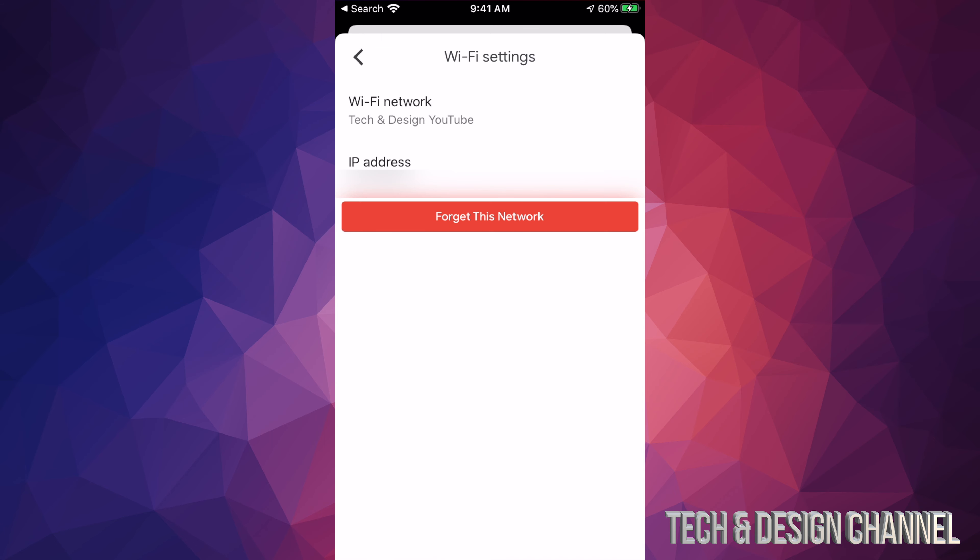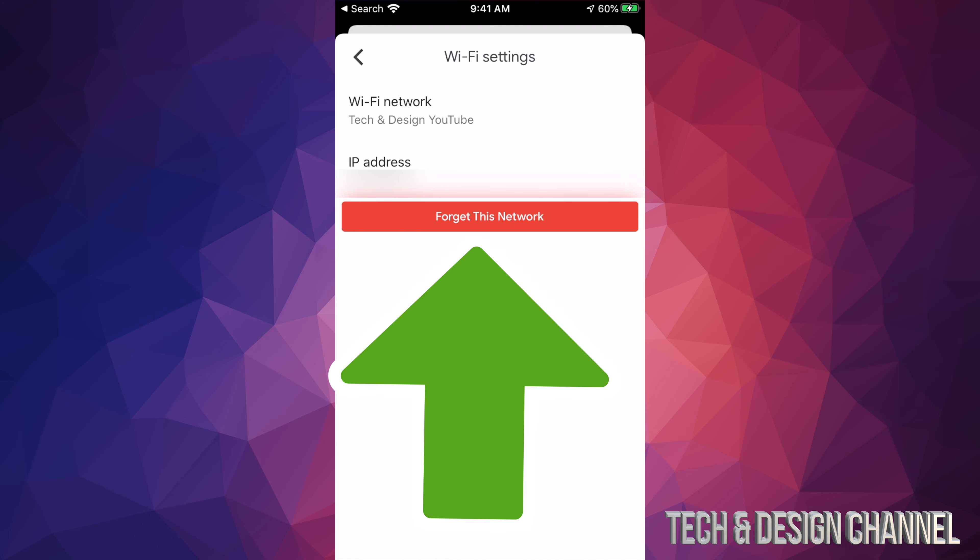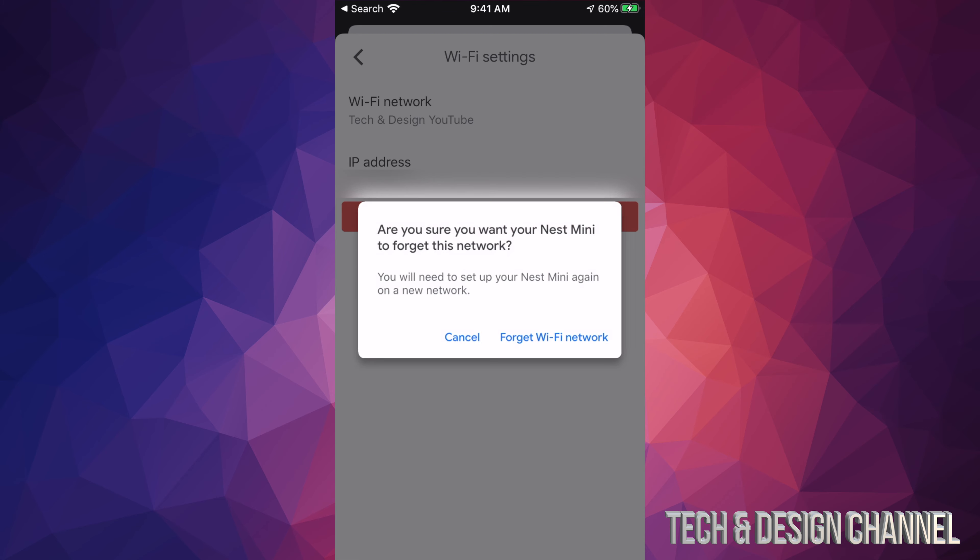What we're gonna do is just tap on any of these devices. Down here I have 'Living Room,' so I'll tap right there. On the top right-hand side you'll see a gear icon — that's my second-to-last icon on the top right — and I'm gonna tap on that.